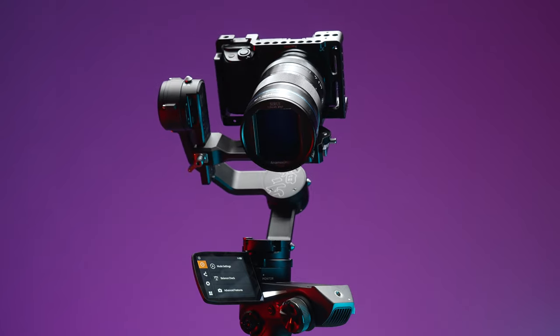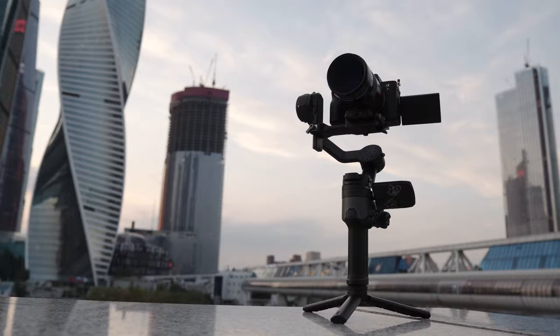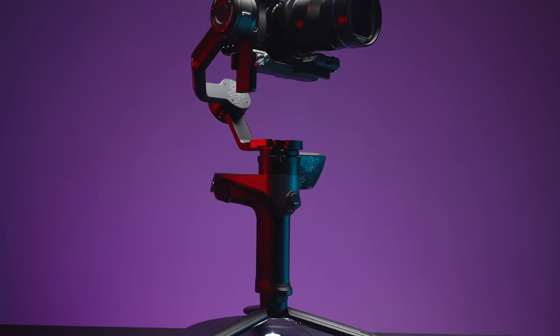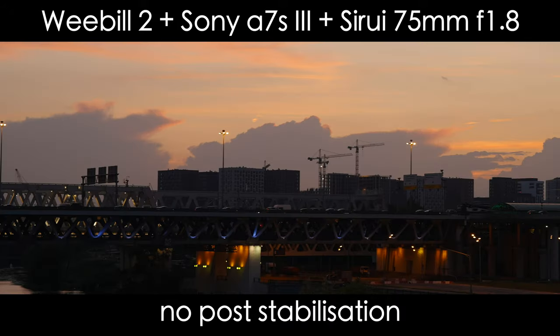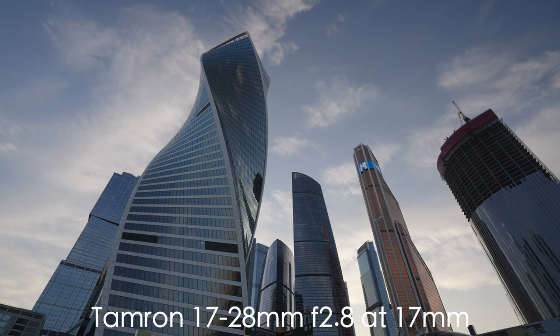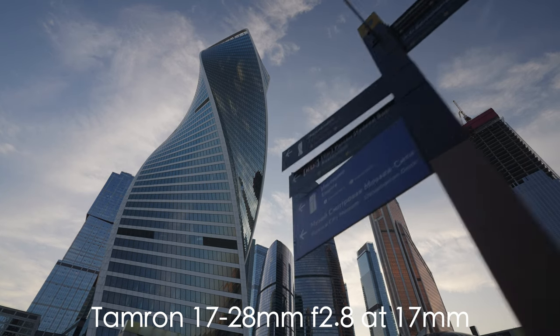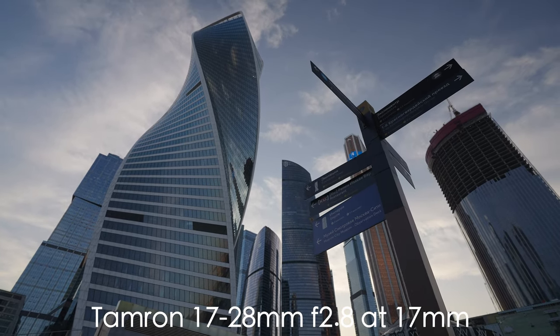Let's talk about the quality of stabilization. I took this gimbal to shoot in Moscow city center with a Sirui 75mm f1.8 anamorphic lens — a pretty bulky and telephoto lens, considering it's a crop lens, so effectively around 105mm. I wasn't really surprised with the stabilization quality. As you can see in those shots, they all need extra stabilization.